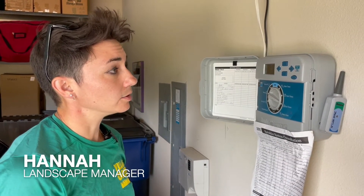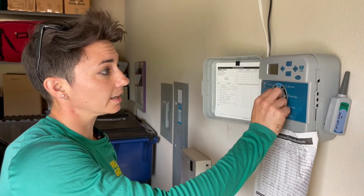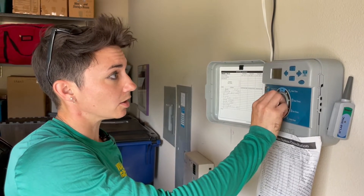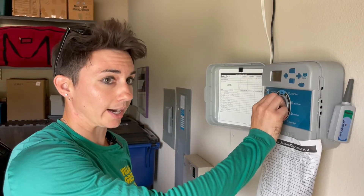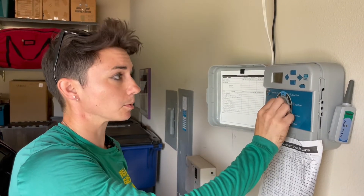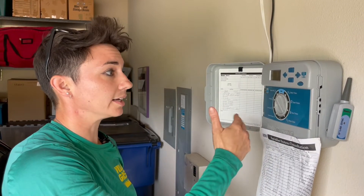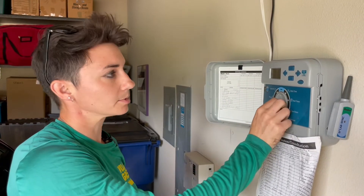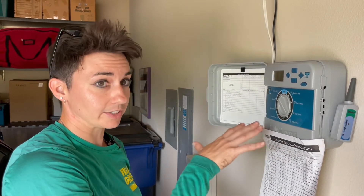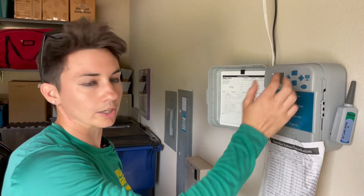So when we install a new landscape in the dead of summer, and that landscape is going to be getting full sun all day long, what I like to do is go in and add an additional program to Program A. With Program A, we're already running two days — with this particular landscape, we're running Wednesdays and Saturdays. So what I'll do is go in and add another program, we'll call it Program C, and on that program we will be watering the additional five days, the other five days, with one additional start time — we'll call it 12 a.m.